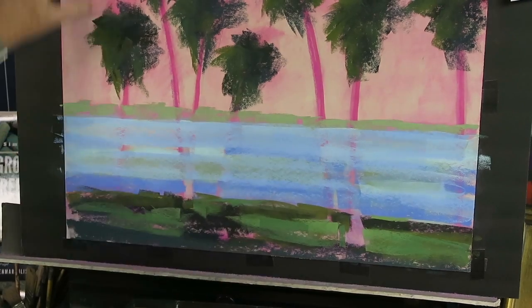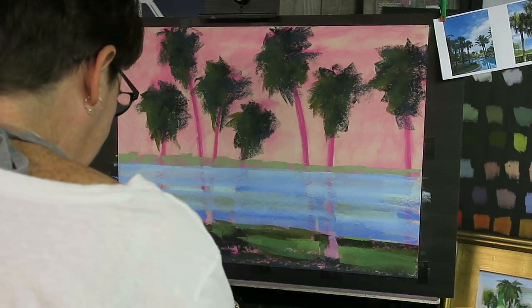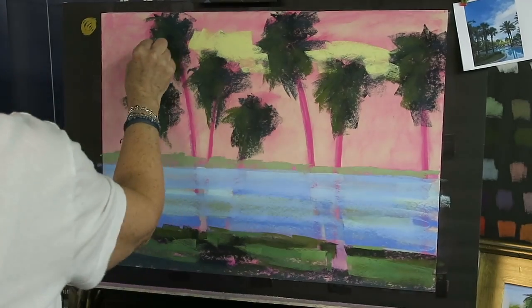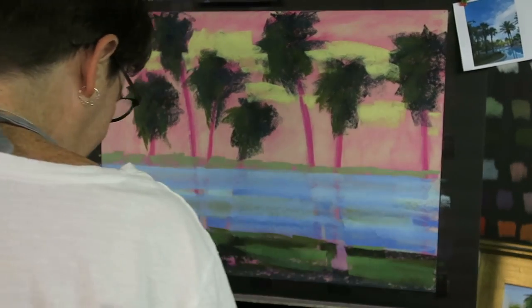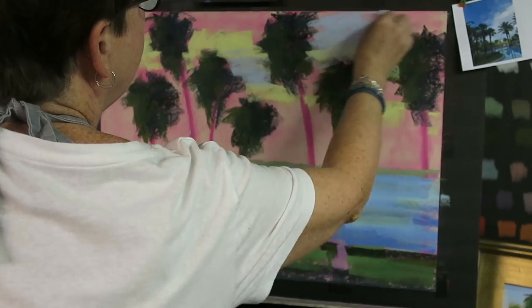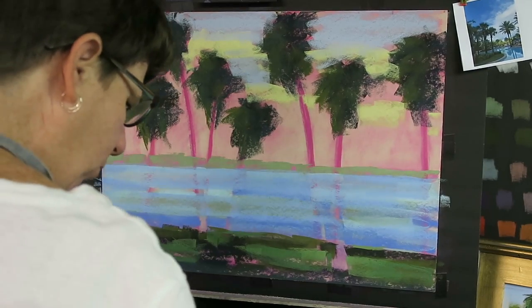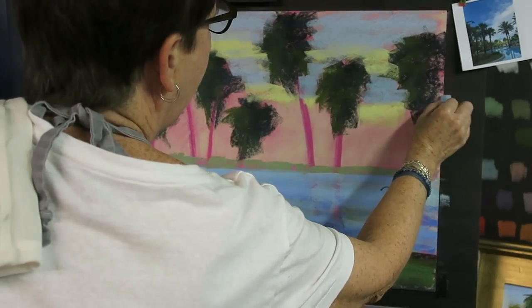Now we have the background done — let's work on the sky. It was a blue sky but clouds were starting to form. I want to establish some yellow-green up in the sky just to give some relief to all of the pink, and because having yellow up in the sky will help create a visual connection between the colors in the sky and the colors in the tree and on the ground. Now I'm adding a blue, but a duller blue — not as bright as the blue I used in the water — because I want some separation.